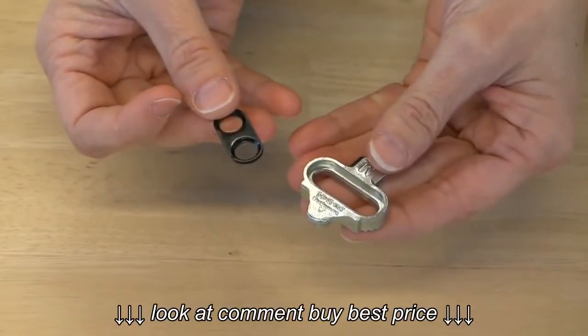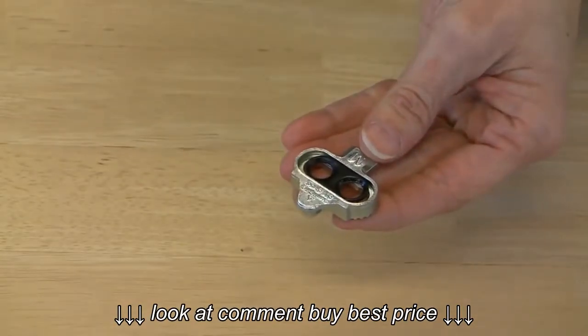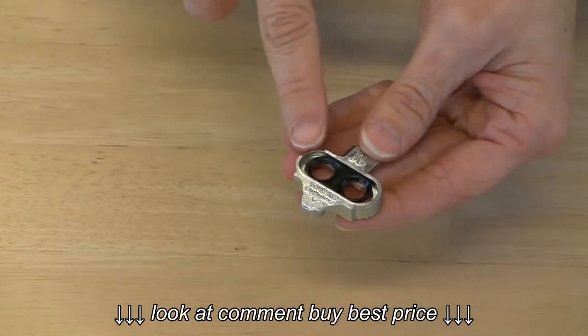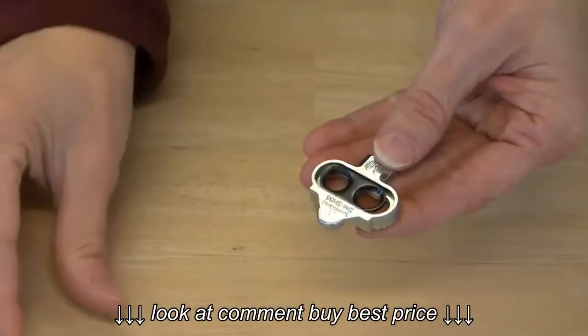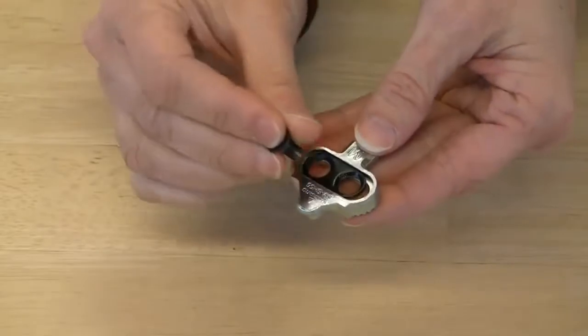Now I'm nestling the sliding washer into the oval-shaped groove on the cleat. This will be the side that faces the pedal when the cleat is installed. The washer is not as long as the groove — you can slide it back and forth to adjust the cleat position. The holes on the washer match the bevels on the screws, so the bevels are facing out.